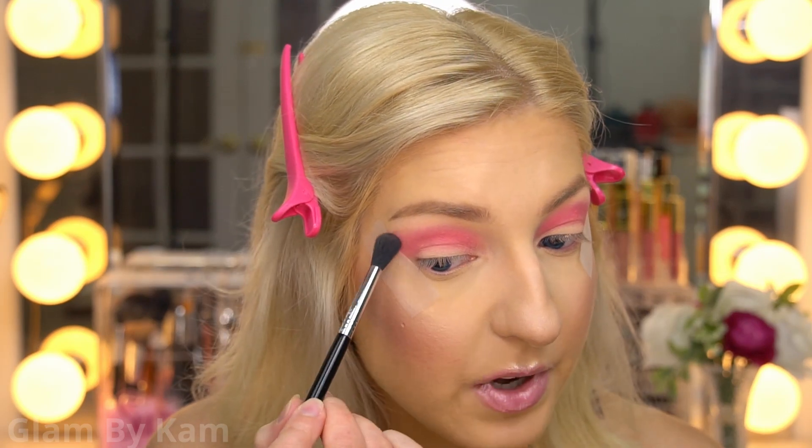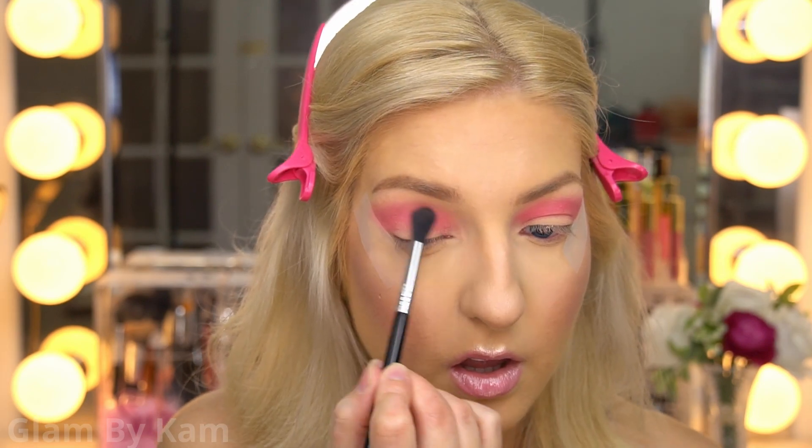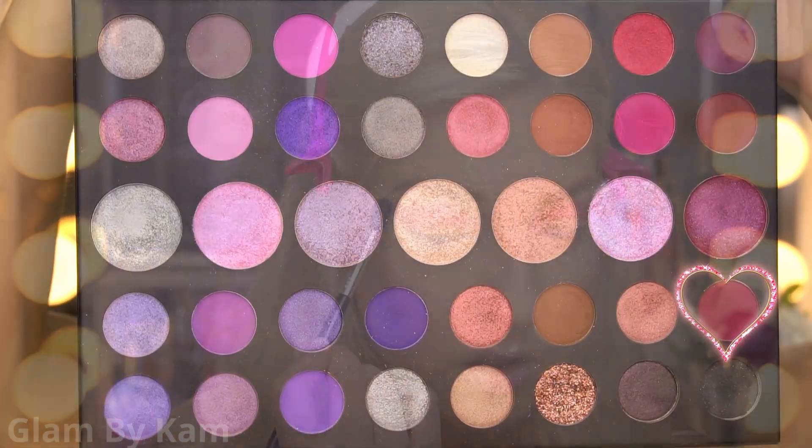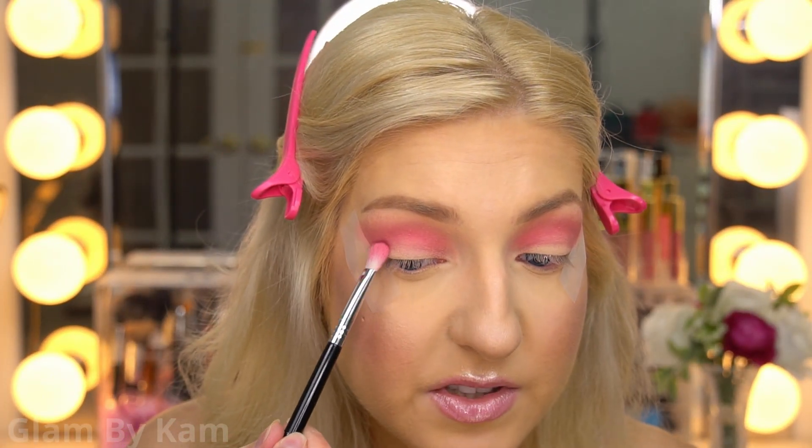In the outer corner I'm trying to wing it out. I'm picking up a little bit of Super Swanky on my E40 to blend out the edges. Then with the same E25 brush I'm going into the color Wine Knot to deepen up the outer corner and the crease.